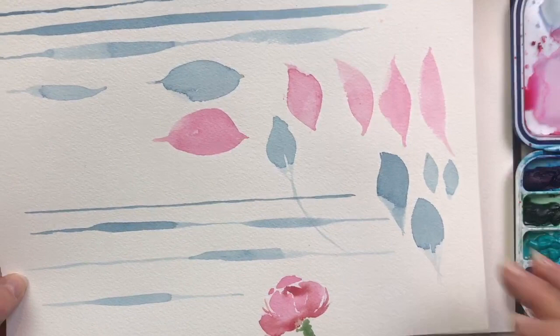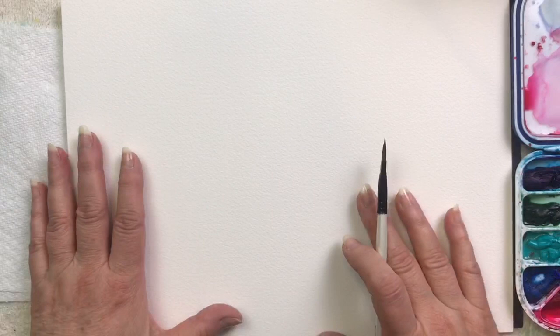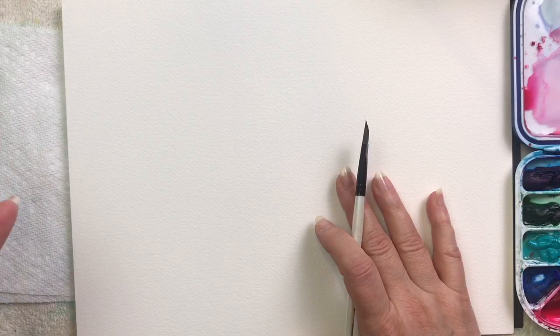So you've practiced all of your thick and thin lines and how to create your leaf shapes and petal shapes, whether you're using a dagger brush, round brush, or an angle brush. Hopefully you've been doing that a lot, and now it's time to put together some of those strokes to create a wildflower.